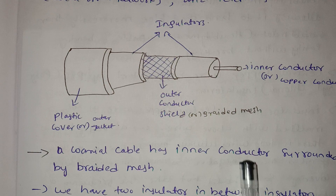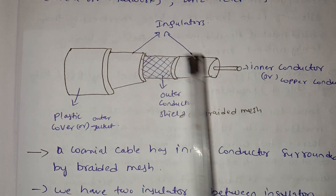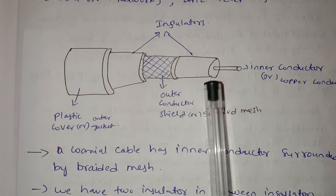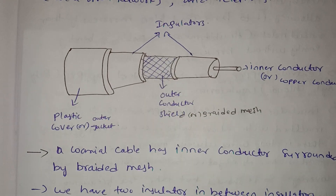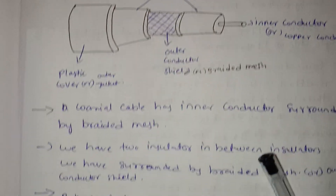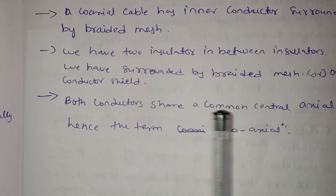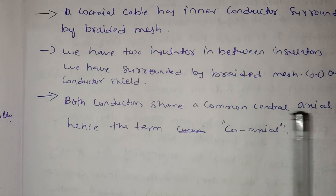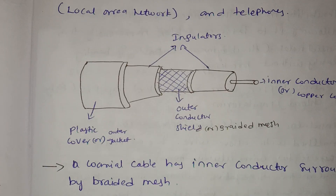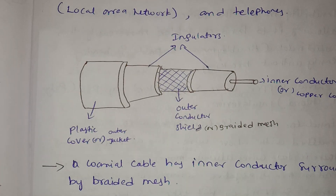There are two insulators in the middle. The insulators are surrounded by an outer mesh or braided mesh. The conductor has a shield. Both conductors share a common center, which is why it is called coaxial. Both the inner conductor and outer conductor work together.